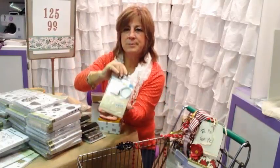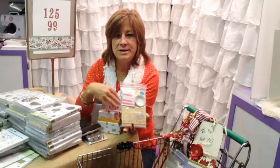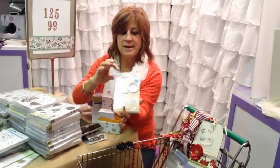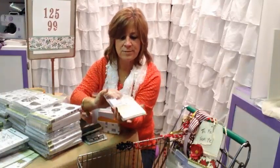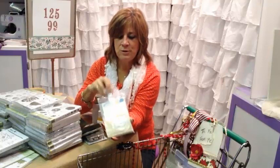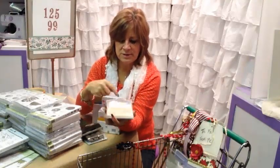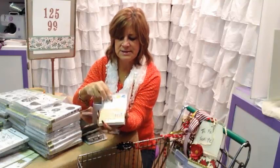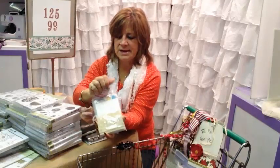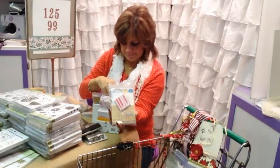There is an accessory pack, and if you're a card maker, look at these accessory packs — they're great for your card making. They're sold separately, so make sure you take a look if you're not into Project Life. Great little two by two elements for your cards. Real fun confetti-looking washi tape, some wooden elements, and self-adhesive die cuts that are part of Project Life.